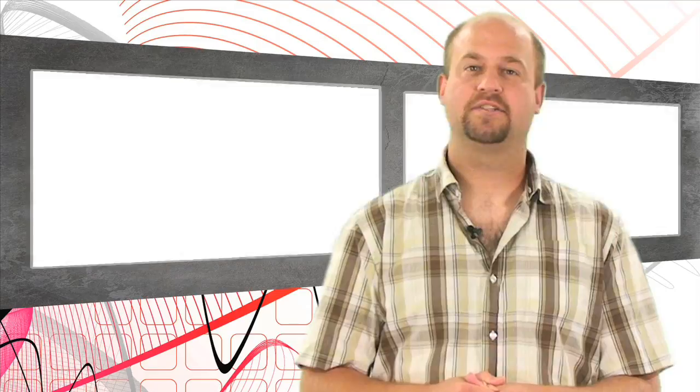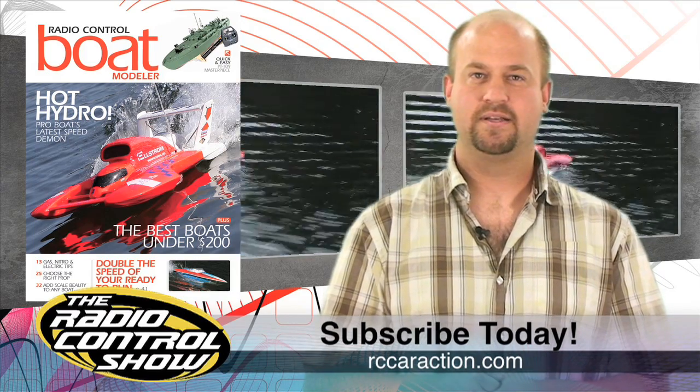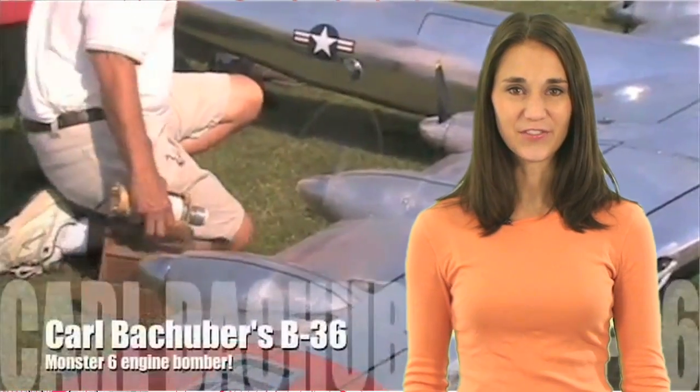And that's not all — for you RC boat freaks, you'll be stoked to learn that Radio Control Boat Modeler, the most trusted magazine about RC boats, has just been relaunched as a digital edition. You can now get all the intense action, cool how-to articles, and the latest in boat hop-ups sent directly to your inbox. This digital edition has tons of interactive features and can be flipped through just like a magazine. Radio Control Boat Modeler will be published four times a year, and yours truly will be the editor. Sign up for a subscription today at rccaraction.com.